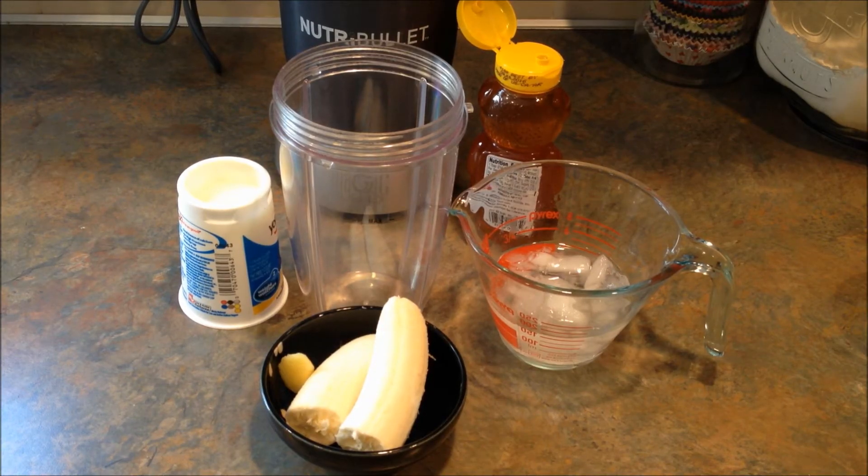Hi, it's Leigh. Today I'm going to be making another smoothie. This one's called the banana ginger smoothie and it's supposed to help with heartburn, nausea, just stomach troubles. So we'll see how that goes.